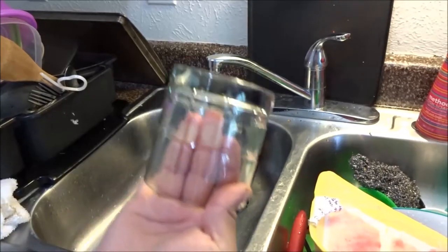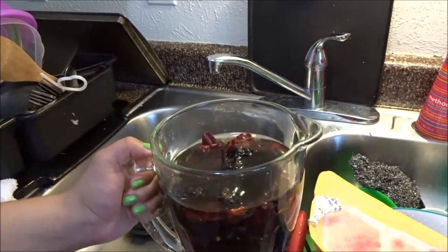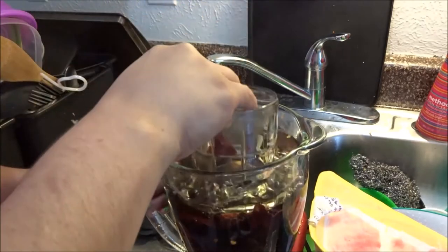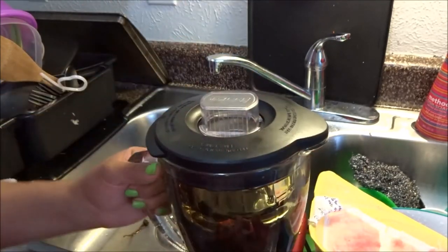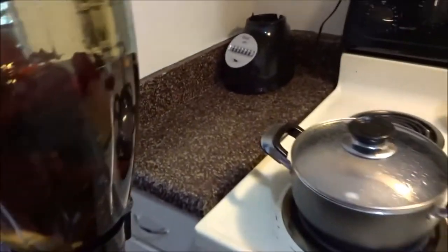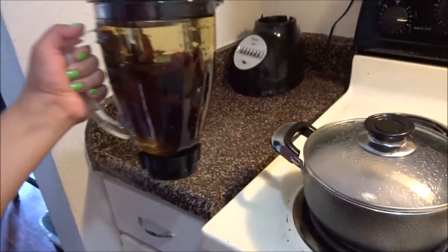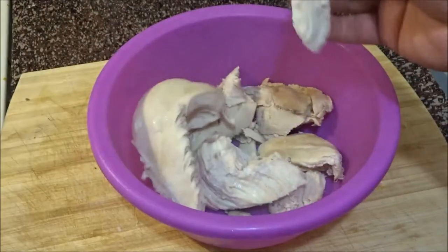I usually put about a cup in. We're going to soak them — that's what we're going to do. To keep the peppers down and not floating, I put a cup on top of them with the lid, so now everything is underwater and nothing is sticking out. I just go ahead and place that right here.